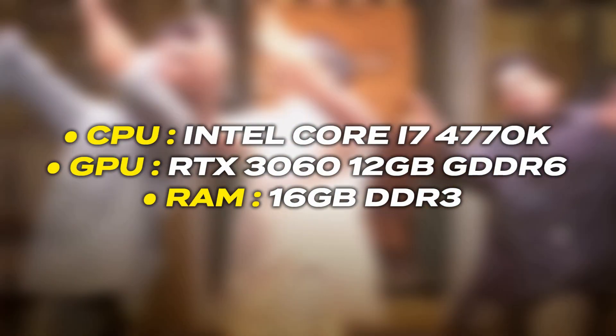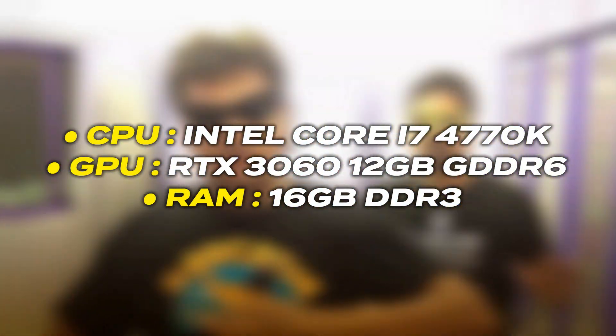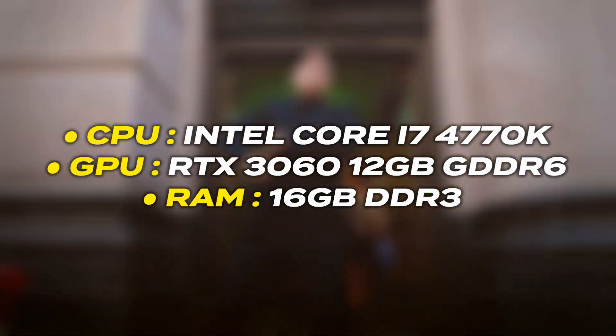Unfortunately I currently don't have any game installed on my PC, so please don't bash me in the comments — but I still have some benchmark reports for this processor. The test setup uses the Intel Core i7-4770K, an RTX 3060 12GB graphics card, and 16GB DDR3 RAM.